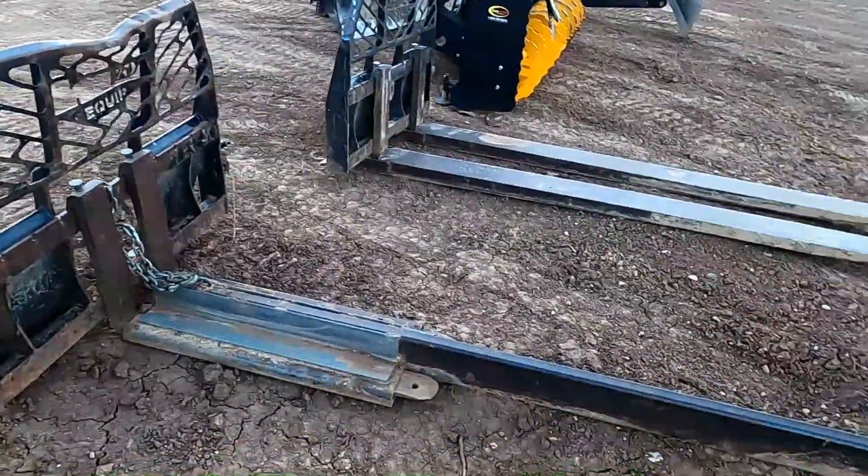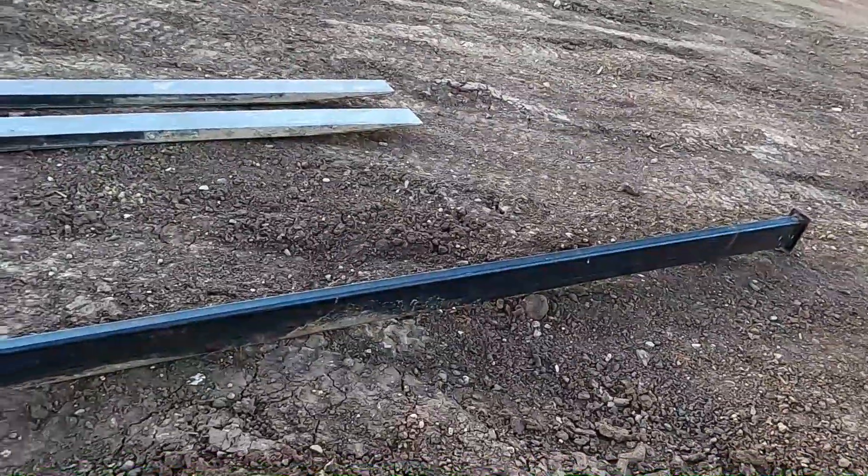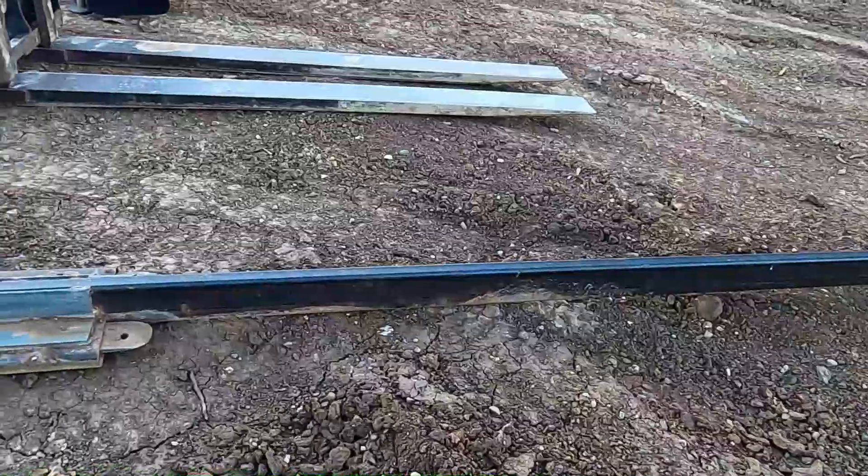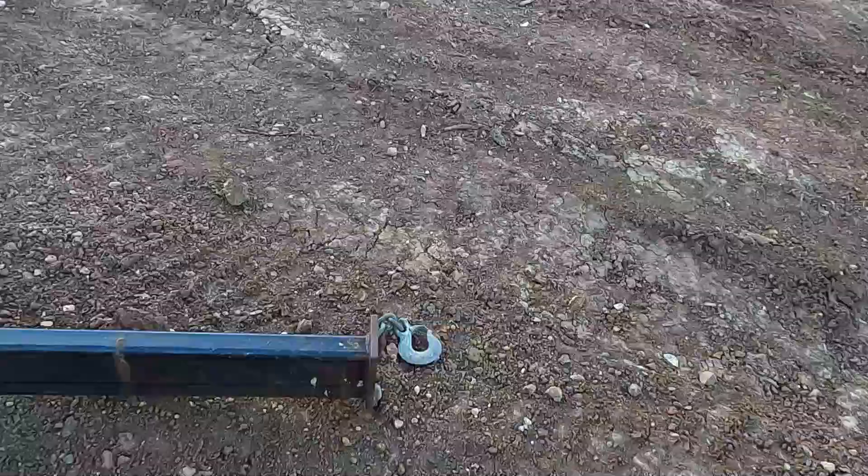These are all of our attachments. We got this jib — we hand-built this jib. We just added a piece of tubing and welded a piece of flat steel on the end of it with a hook.